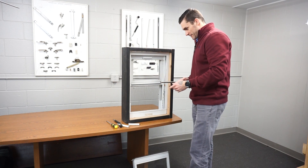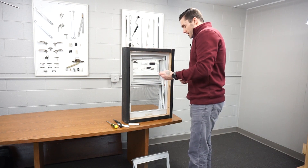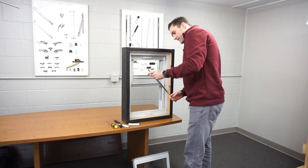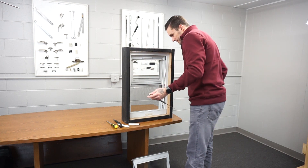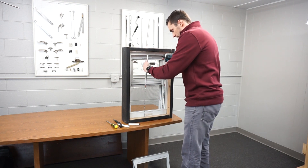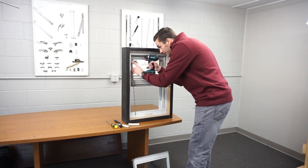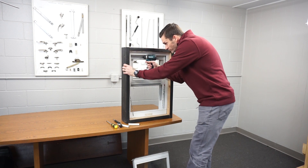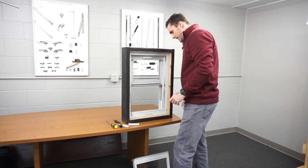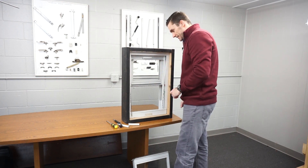Next you're going to need to grab your replacement balance and get the screw, and mount the balance in the same spot that you took it out of. You're going to do this to both sides.